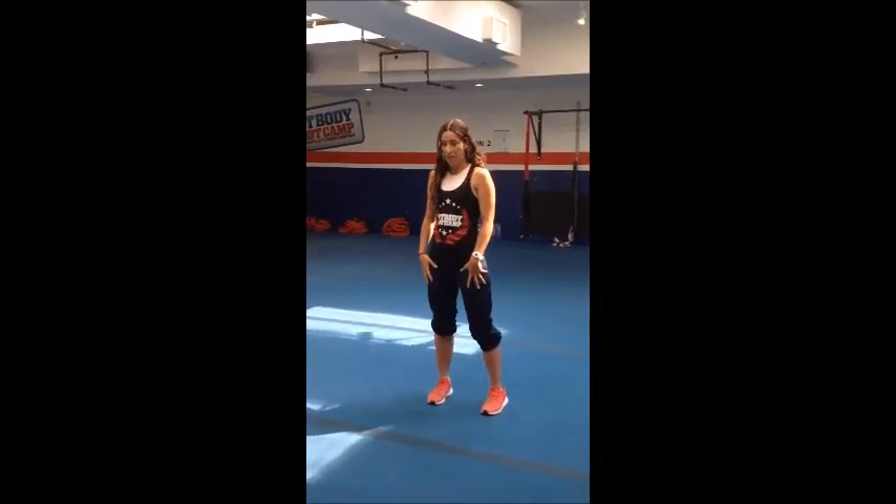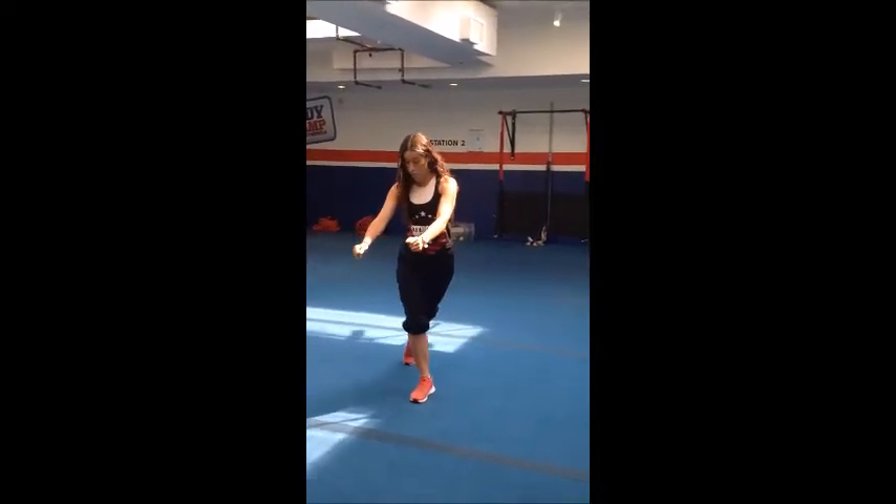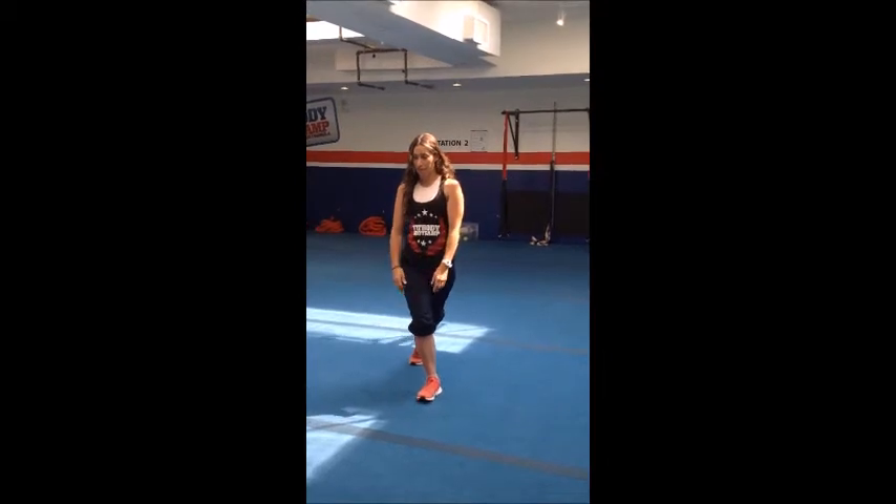So we're going to start with the left leg. We're going to take that left leg and have it take a huge step back. From here, we're going to have it move about 4 inches away from that front leg.